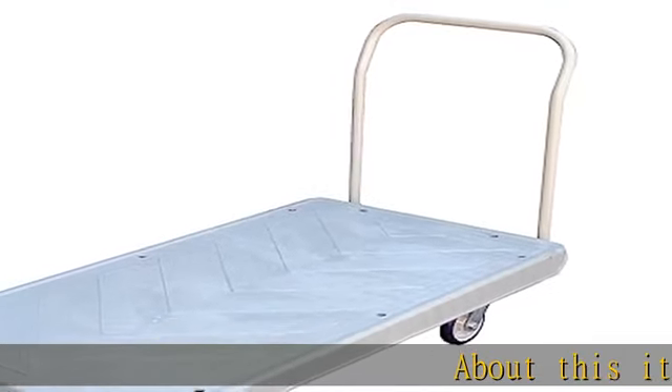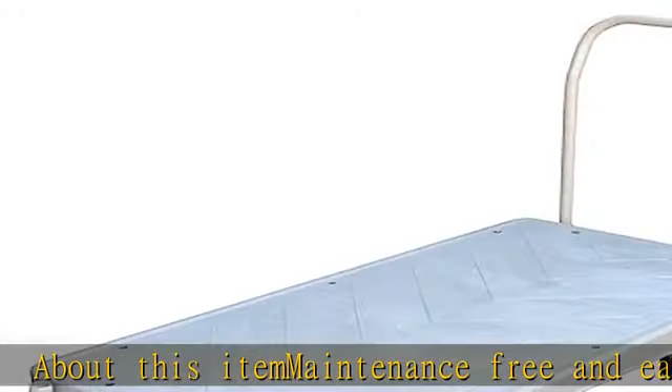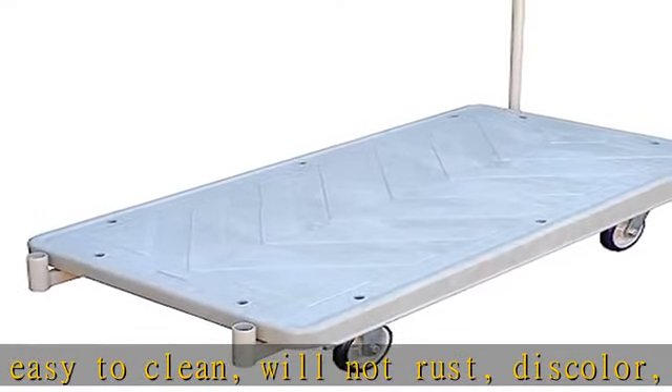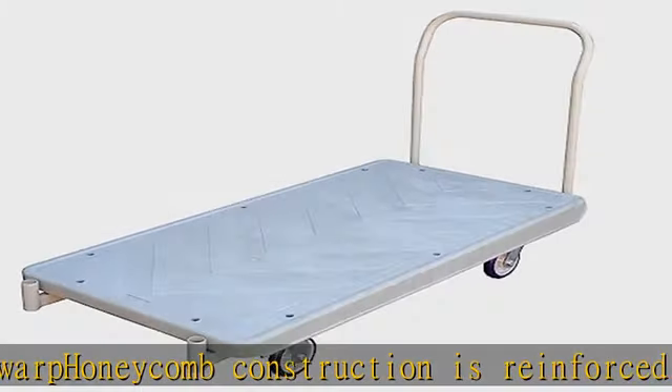About this item: maintenance free and easy to clean, will not rust, discolor, or warp. Honeycomb construction is reinforced for longer life. Extra square steel tube underneath to reinforce deck strength for 4 polyurethane casters for smooth maneuverability. Check the description to get this product today at the best price.